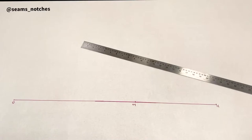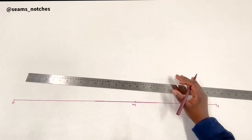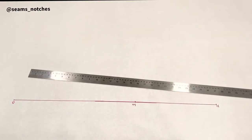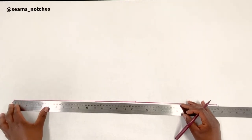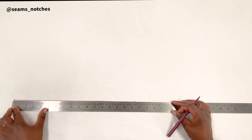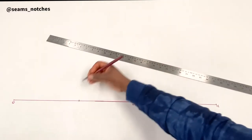Now we need to mark point 3, which is our arm side depth measurement. Mine is 21 centimeters. You add 1.5 centimeters to that, giving me 22.5 centimeters. I am going to mark 22.5 centimeters from point 0, and that is point 3.